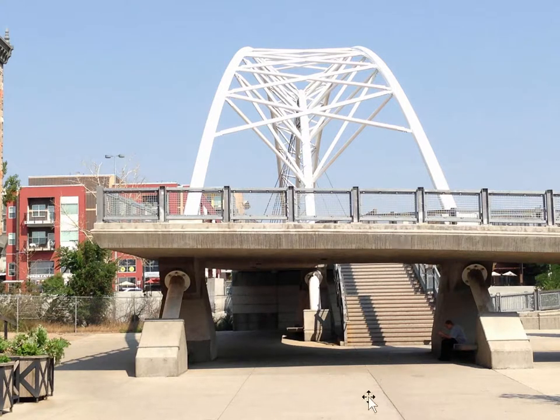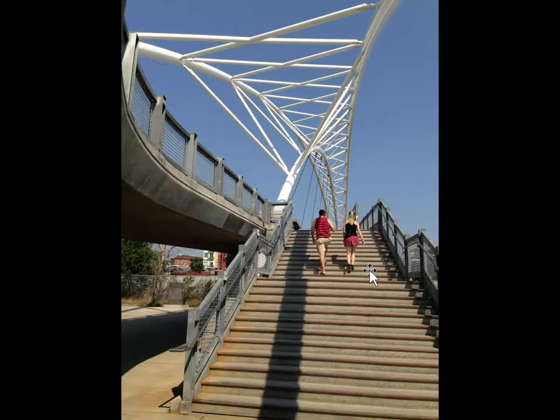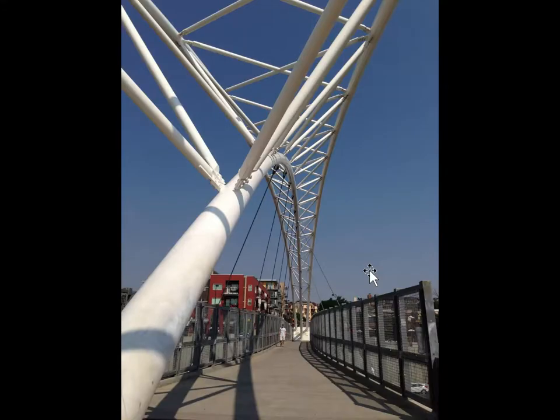This bridge is elevated up and there's a series of steps that lead us up to it. We're going to take that trip — first stepping over to the side here to give ourselves a slightly different view, and now we're going to go up the stairs and arrive on the bridge.